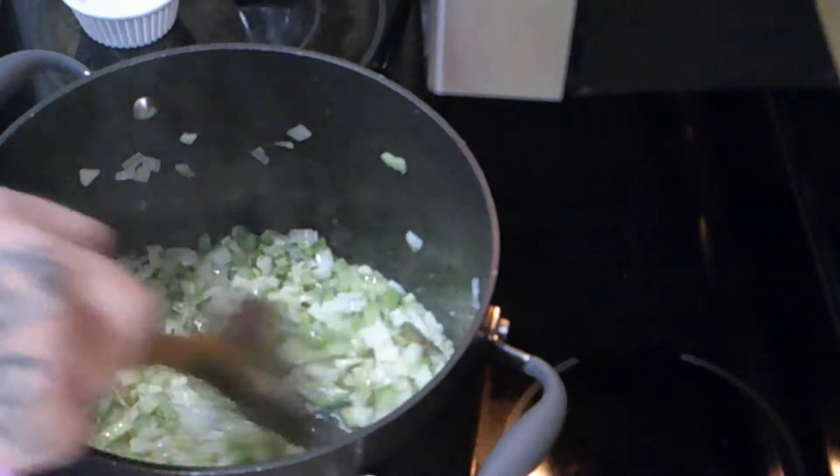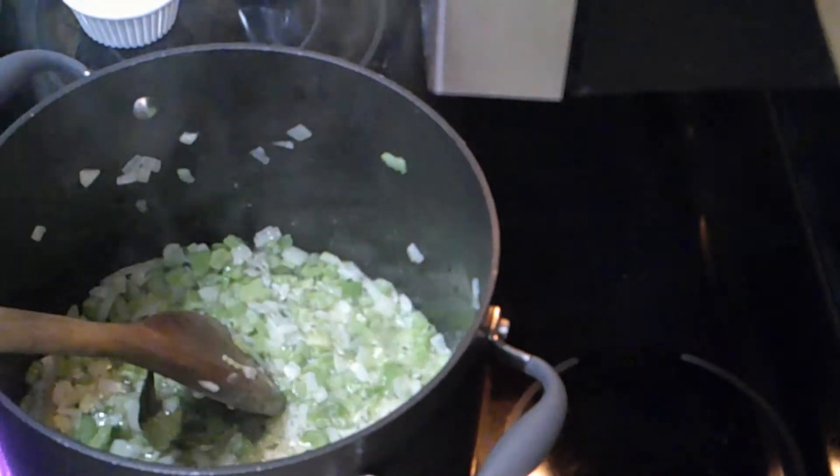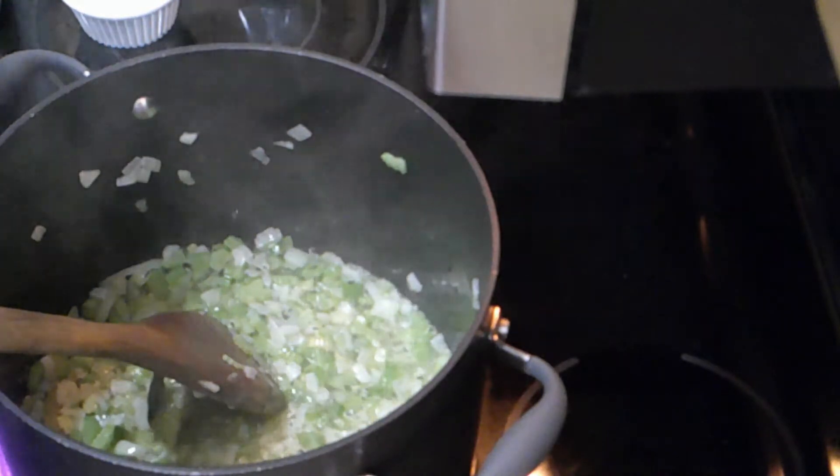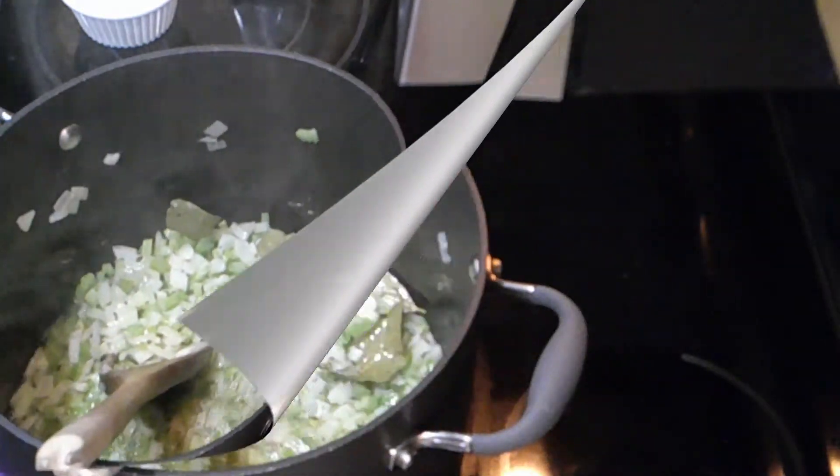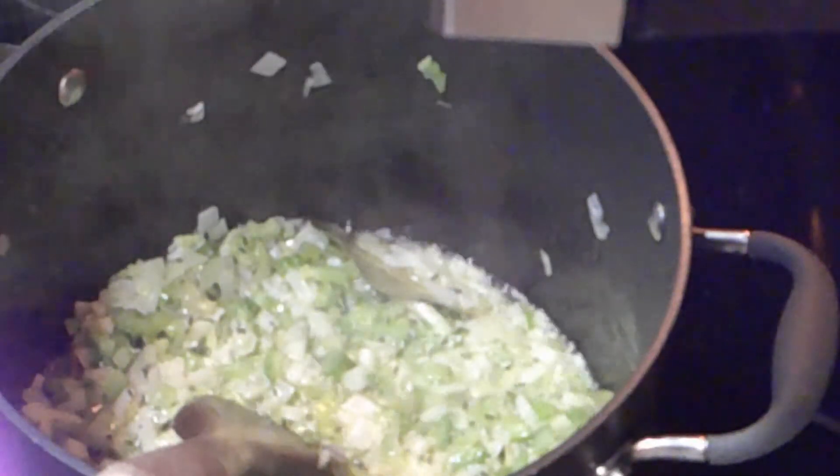As you can see, nothing is burning. The oil helps with the butter mixture to keep it from burning, even on high heat. You can see the clarification of the vegetables as they cook.